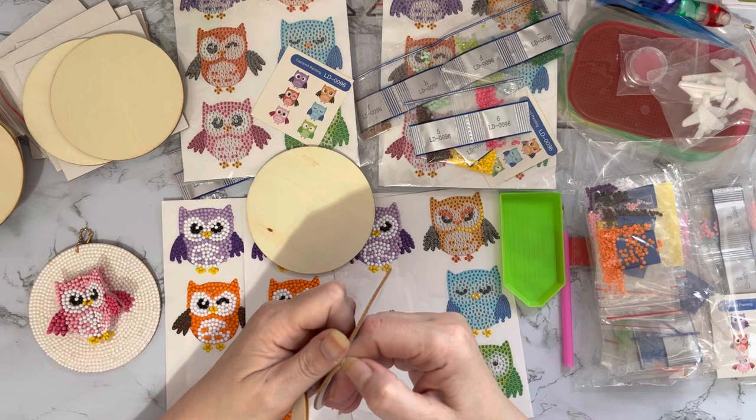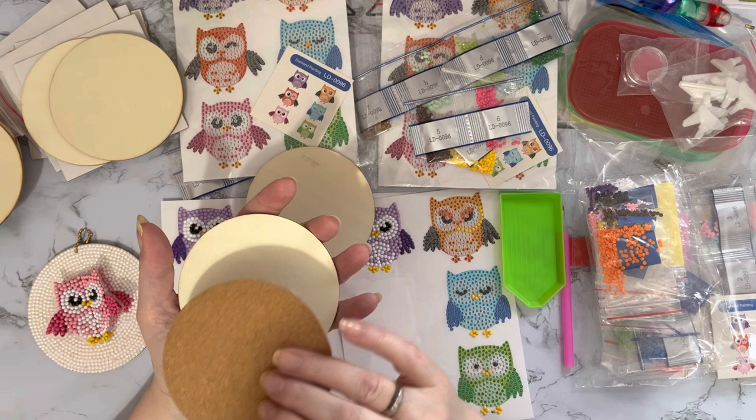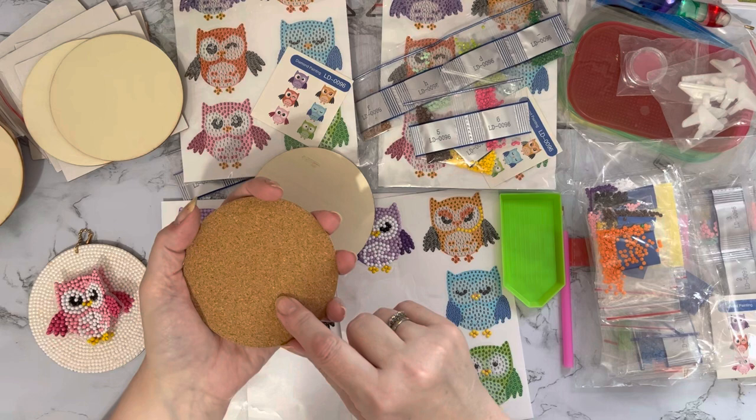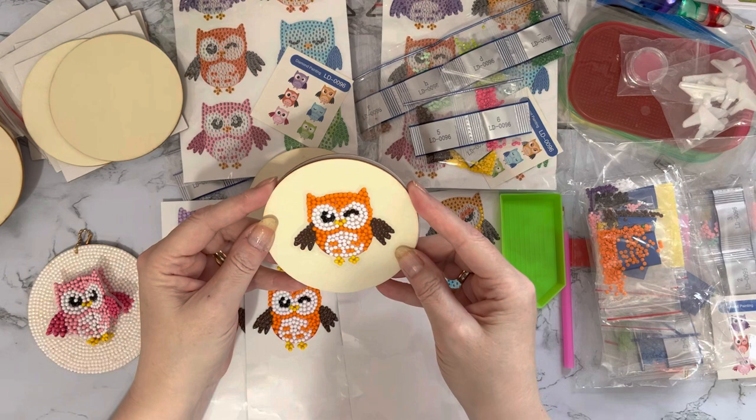If you are turning them into coasters, you do get cork backings with these little wooden coasters. The white just peels off to reveal a little sticky surface underneath. You peel that off and stick it onto the back - it makes it more insulated for your furniture and stops it from being slippy. I think they're excellent value, and if you've got other diamond painting coasters without cork backs, BBCraft sell the cork backs separately as well.